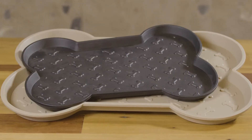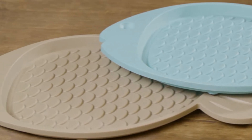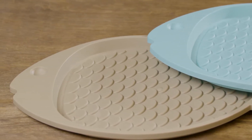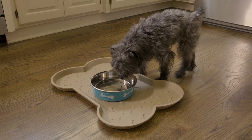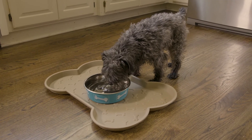Available in two colors, black and tan, and two sizes, Bella spill-proof mats have raised edges for maximum spill capacity, a slip-resistant bone-embossed surface, and anti-skid feet to prevent slips, slides, noise, and floor damage.